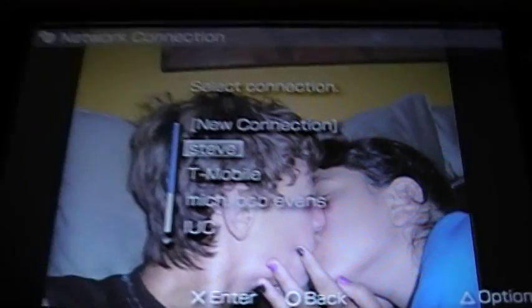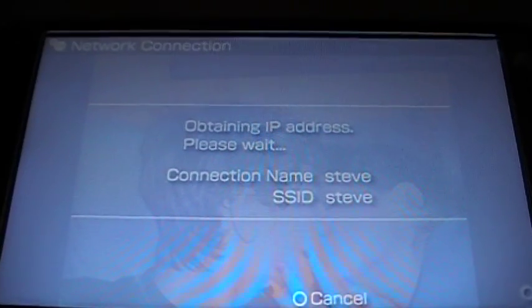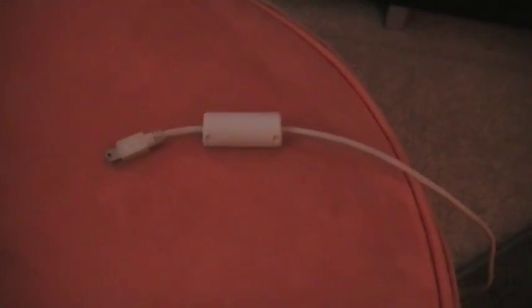Then choose your access point and it'll connect. Then type in your password — can't really see that, give me a little credit here because I'm using one hand. Sign in. Let's save the password on your thing, then go to sign in.